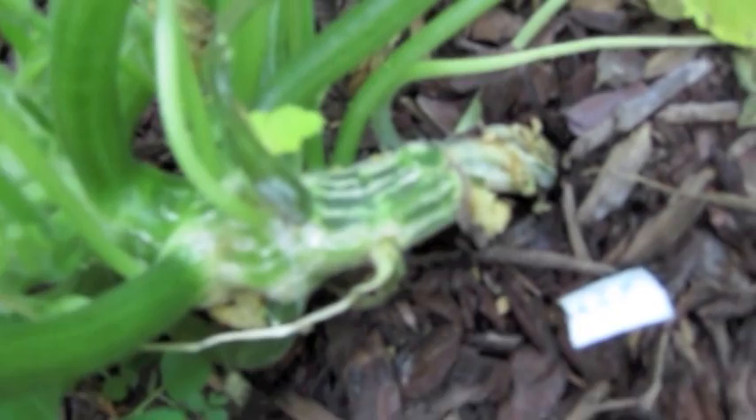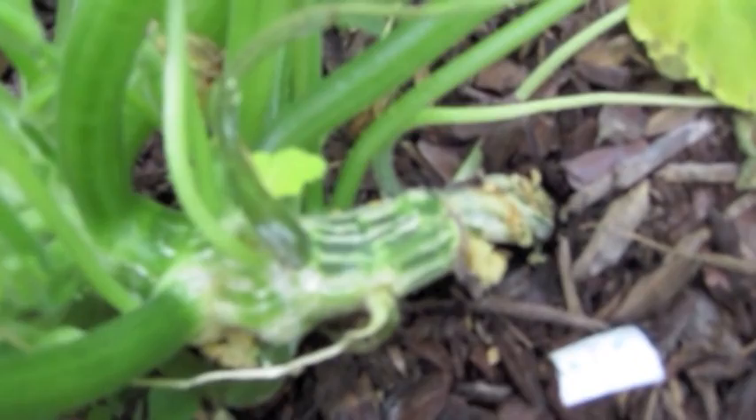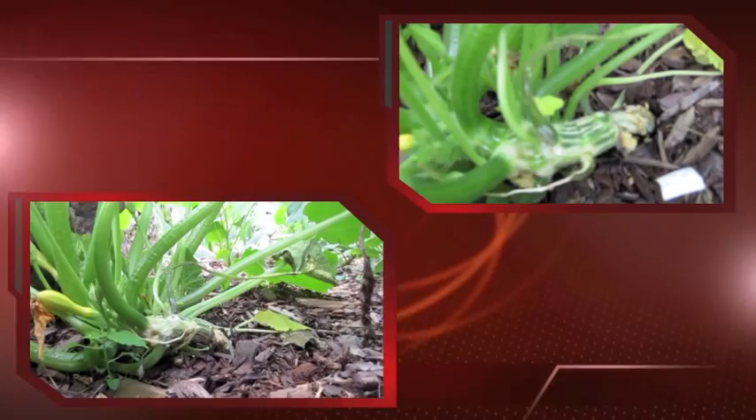A little baby squash back there in the background. You can see that yellow stuff that looks like maybe sawdust oozing out the back there — not good, but that is a good one.